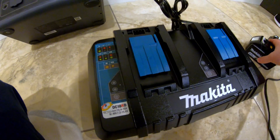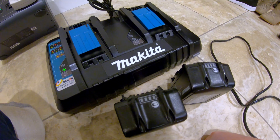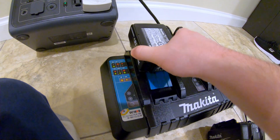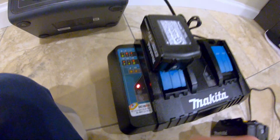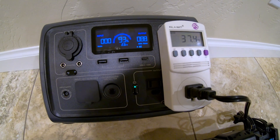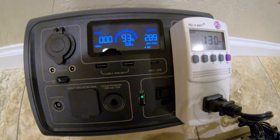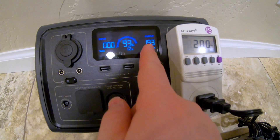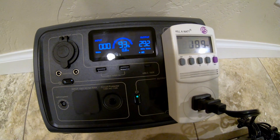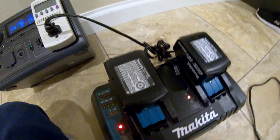Next I've got a dual-port Makita fast charger with two power tool batteries, both showing only one bar of charge, so the charger should dump in as much power as it possibly can. Starting with just the first battery, it begins pulling around 88 watts, then jumps up to about 289–290 watts on the Bluetti display and around 200 watts on the kilowatt meter.